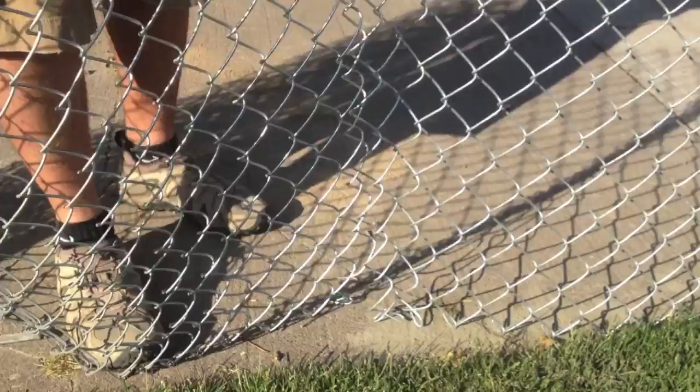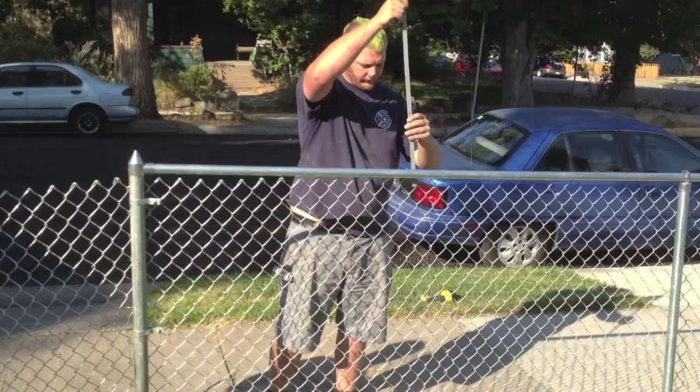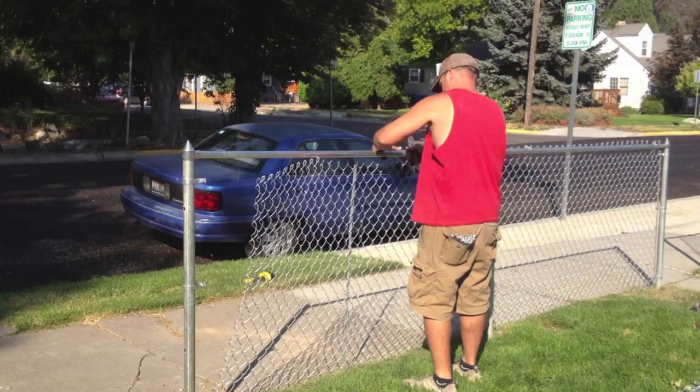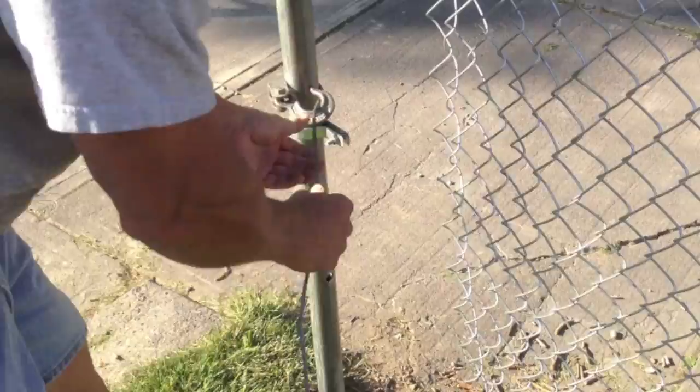Knuckle the loose ends. Now it's time to stretch the fence. You're going to run a bar about three feet away from the end post, running it through the links of your chain link. Apply a couple of tie wires so you can keep the top grade of your fence straight while you stretch. Wrap a come-along above the middle band, center, and apply your stretching bar.